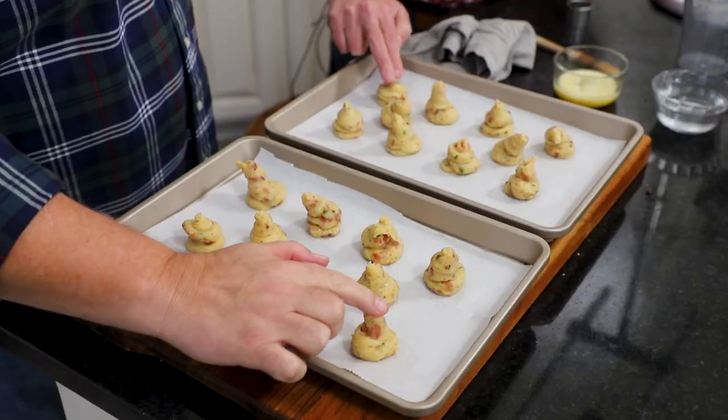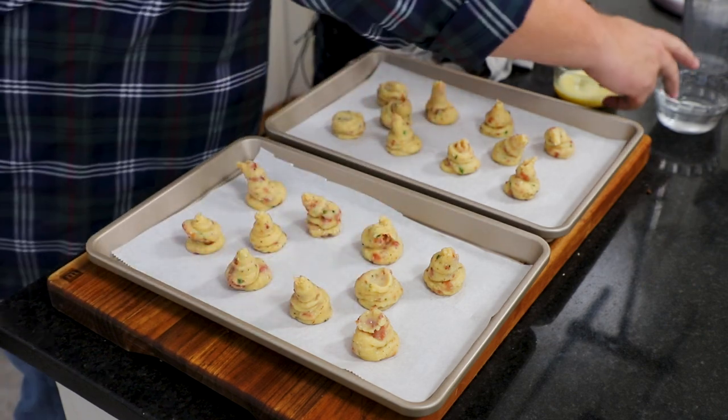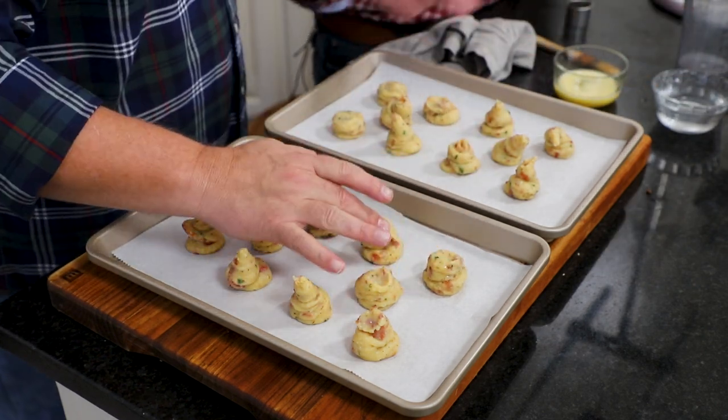So now we're going to wet our fingers and just kind of press them down a little bit, so it makes a nice Gougère shape.